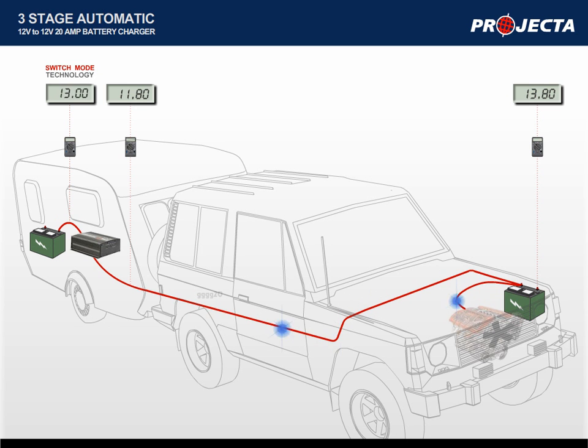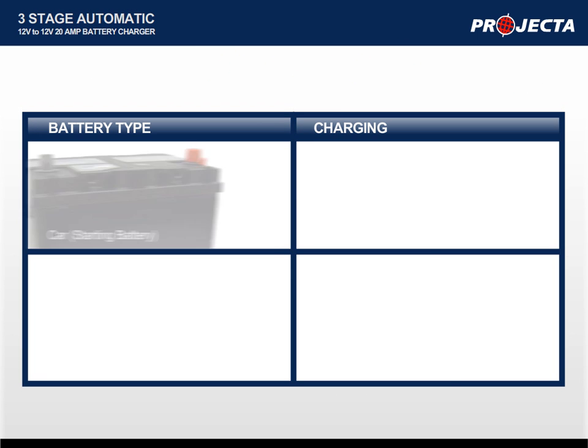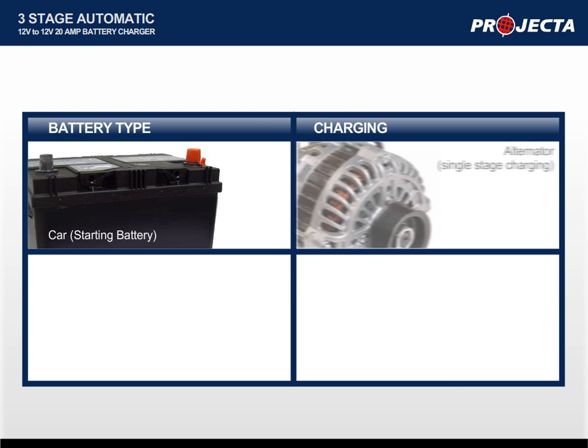the voltage is stepped up to 14.4 volts. This overcomes any voltage drop issues, reducing the need for heavy and expensive copper battery cables, saving you money. It is important to know that different battery types require different methods of charging. For example, a car battery can be charged using an alternator, which only has a fixed voltage output.